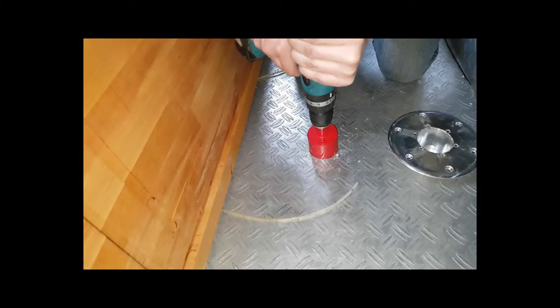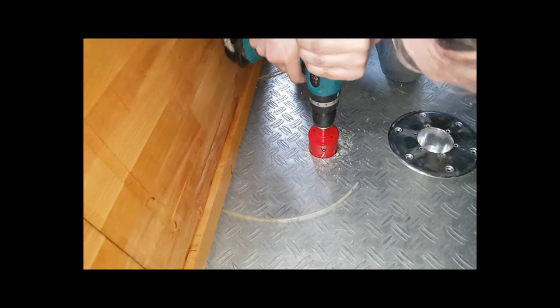The first step for the camping table mount was basically drilling a 60-millimeter hole into the floor of the crew cabin. That hole I cut in with a circular saw — basically no issue, as you can see here.